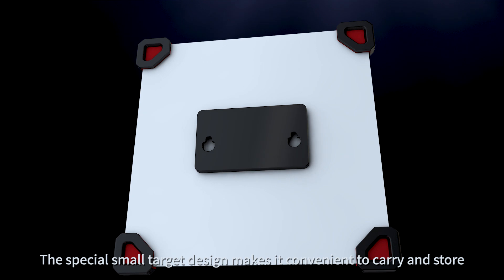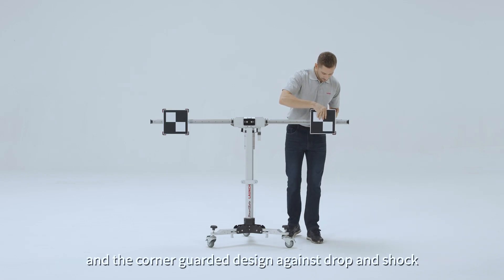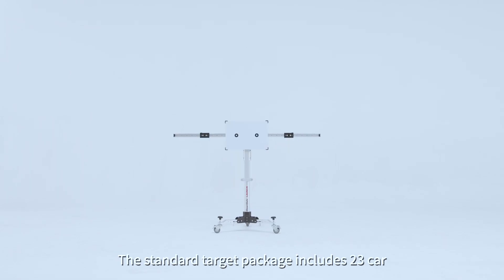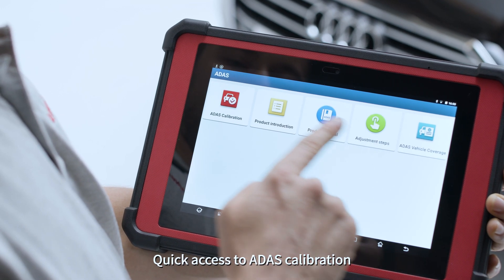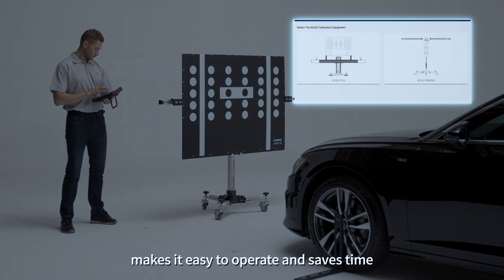The special small target design makes it convenient to carry and store, and the corner-guarded design protects against drop and shock. The standard target package includes 23 car makes, covering the most daily calibration needs. Quick access to ADAS calibration by step-by-step tutorial graphics makes it easy to operate and saves time.